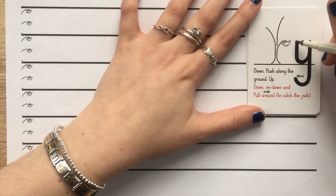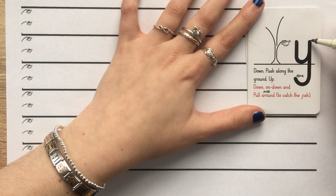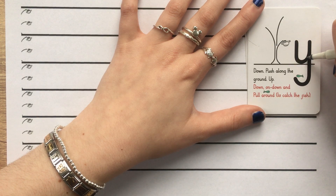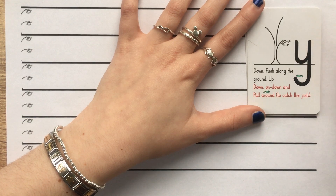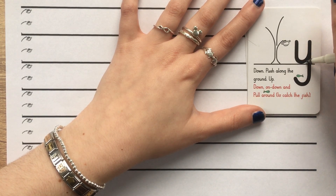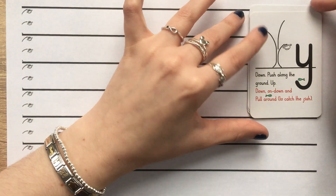Let's try that again all together: down, push along the ground, up, down, on, down and pull around to catch the fish. One more time: down, push along the ground, up, down, on, down and pull around to catch the fish. And one more time for good luck: down, push along the ground, up, down, on, down and pull around to catch the fish. Wonderful.